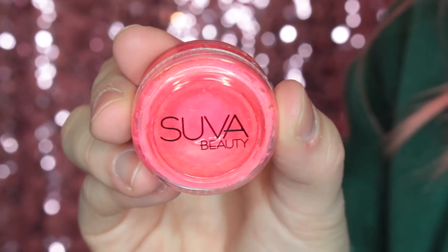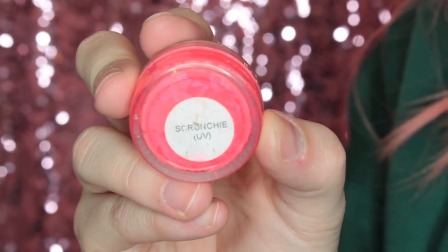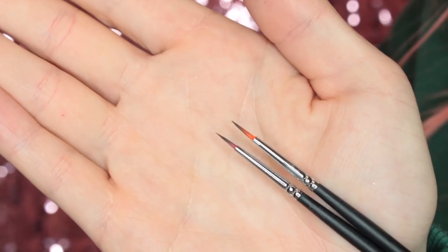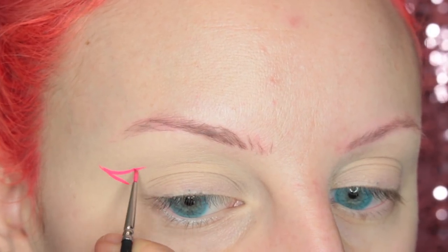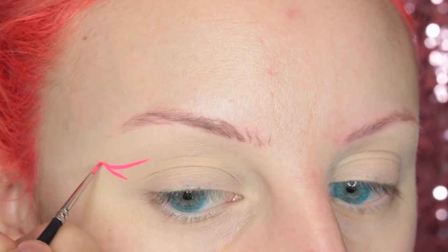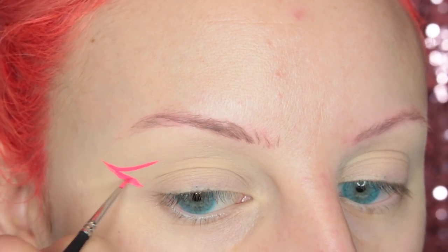For the look, I'm starting out with Suba Beauty's Scrunchie Hydra Liner, and I'm going to be using their 610 and 620 brushes. These are the thinnest brushes on the market — you seriously need them. So I'm just starting out by the outer corner wing area, and I'm going to be building up the shape of that before I go into anything else.